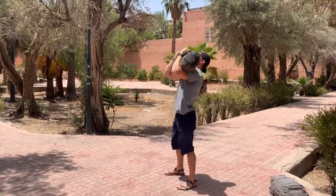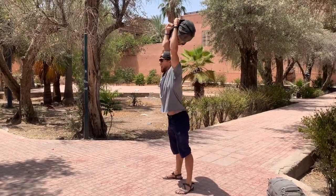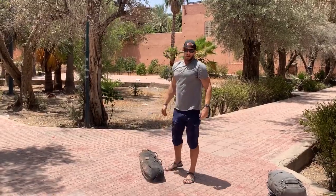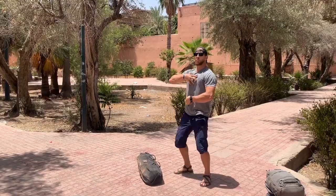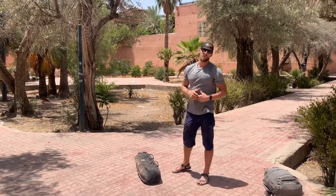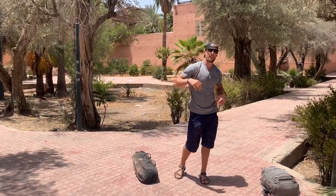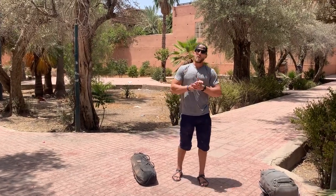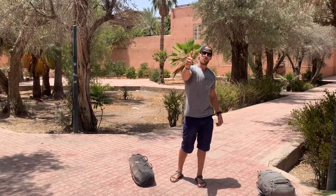Then the push press — transfer that energy, drive up, lock out overhead. Focus on keeping your chest upright in that dip and driving up, locking out overhead. Practice this a lot. Work on the mobility if you need to loosen up the chest, lats, thoracic spine, and triceps to get yourself in a better position. As always, train this one frequently to build up your upper body and keep training.